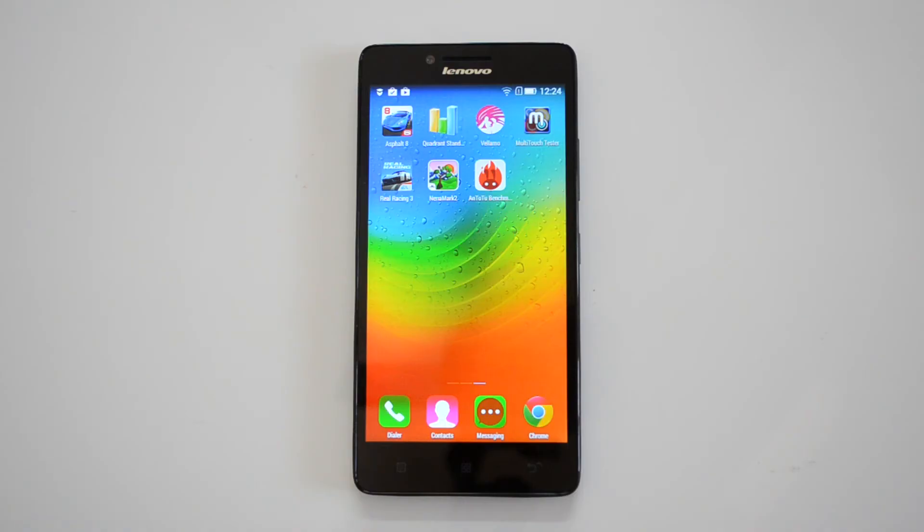So those are the benchmarks of the Lenovo A6000. Hope you liked this video. If you have any questions, just drop a comment and we'll be glad to help you out. If you liked this video, don't forget to hit the like button and also subscribe to our YouTube channel for more videos. Thanks for watching!